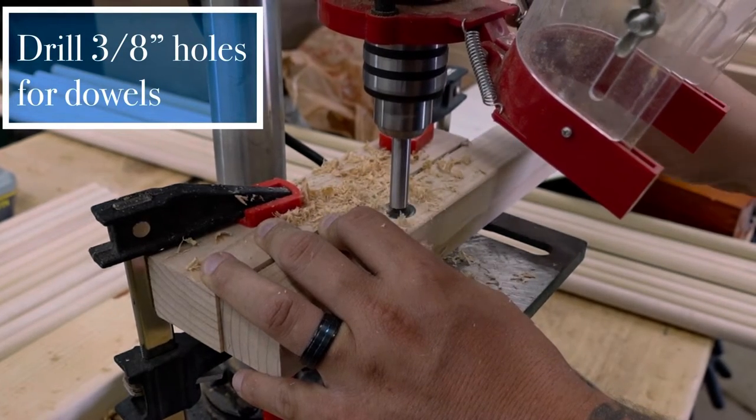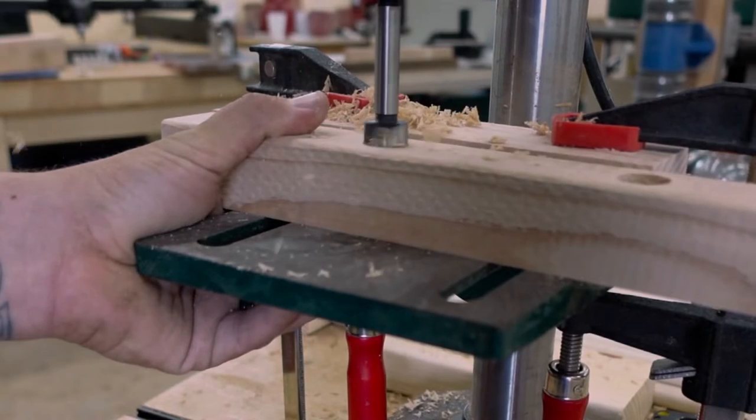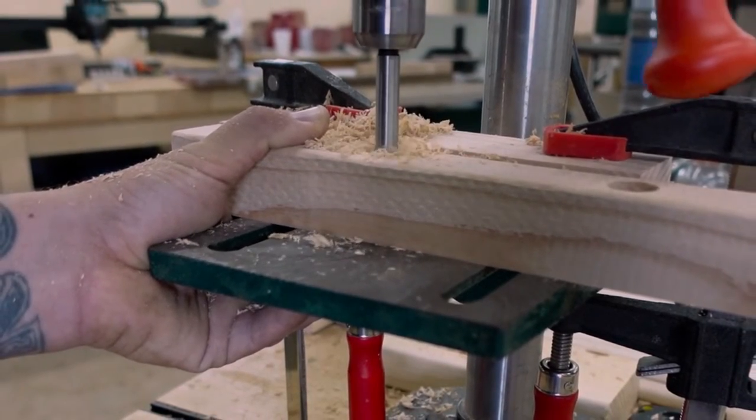We needed to drill 3/8-inch deep holes in the top and bottom rails for the dowels. To accomplish this, we used a Forstner bit in the drill press. If you don't have a drill press, it's not a big deal — you can just use a drill.